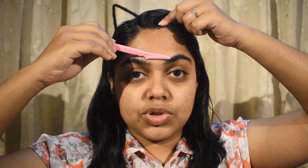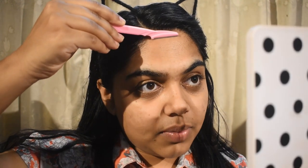You cannot go from chin to forehead - you have to go from forehead down to the chin area, and you cannot go sideways. Come like this, up to down - this will help you not cut your skin. It would be very nice if you hold your skin tightly - don't leave it loose, just hold it tight and then start. I want my mirror with me so I'll be moving forward. I'm going to be starting like this.